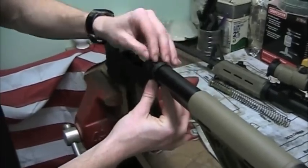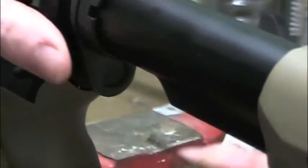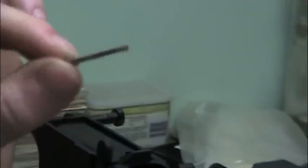You can loosen the tension on the end plate and maintain control of the spring. The spring is under here — I'll take it out and show you. That's the spring you don't want to lose, because then you're going to the gun shop to get another one. Put that off to the side in a safe location.